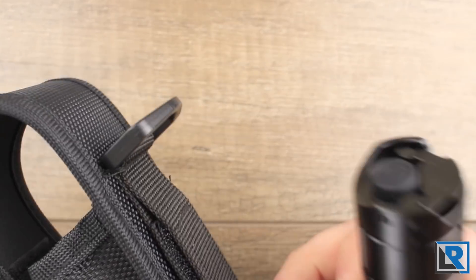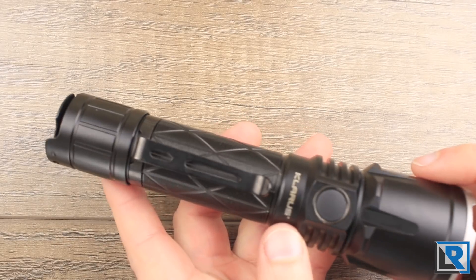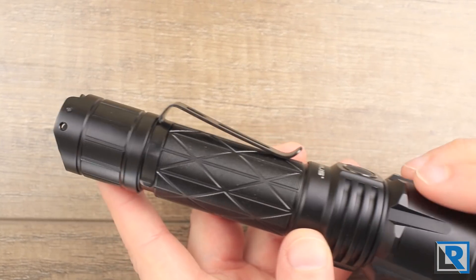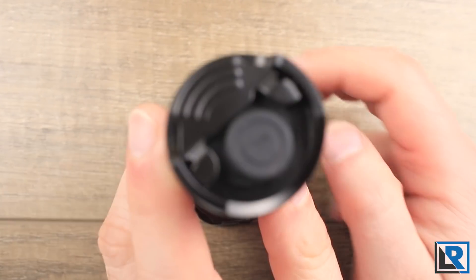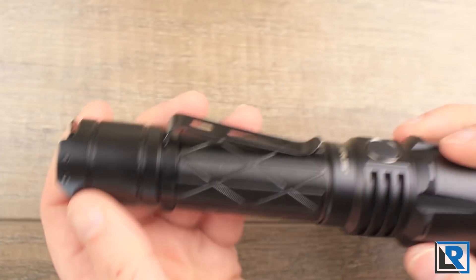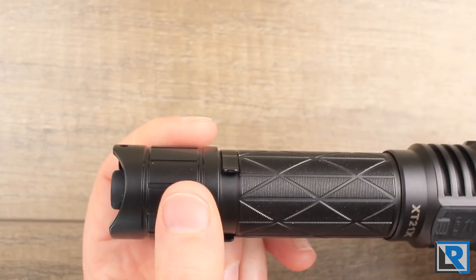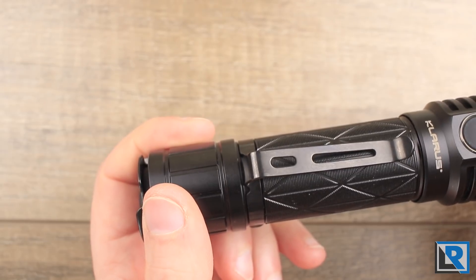The holster has a plastic D-ring in the back, velcro — pretty much what you're used to. The light itself is made from aircraft-grade aluminum, is hard anodized, and has a fairly glossy flat black finish. Starting at the back you can see two switches: a mechanical on/off and a paddle. There's not really any grip on the tail section, similar to other recent Claris lights like the ST15R.